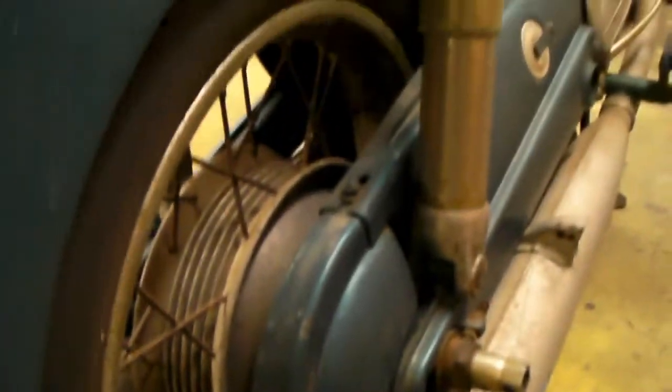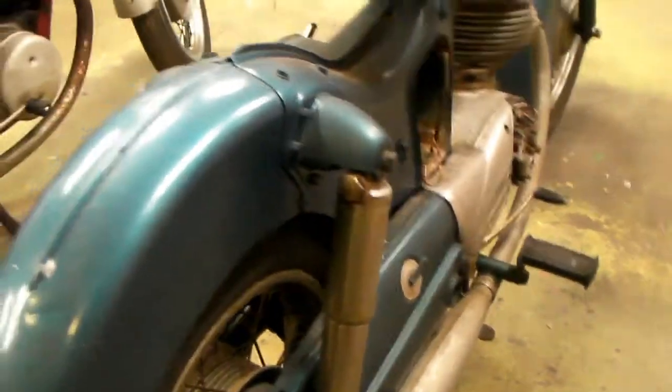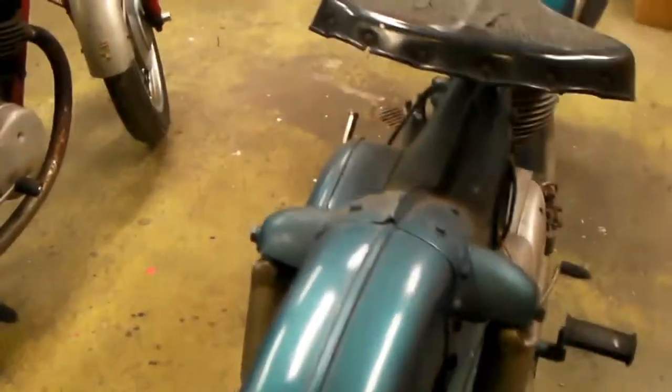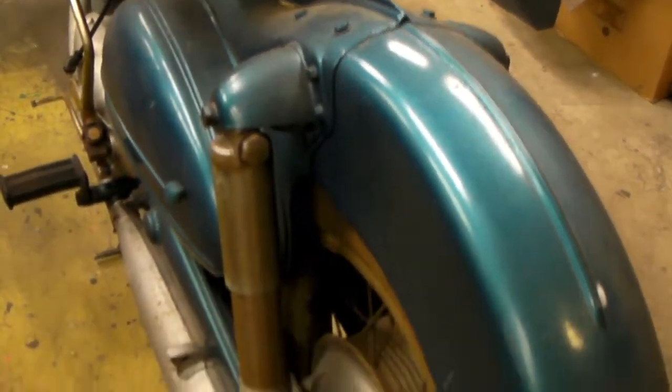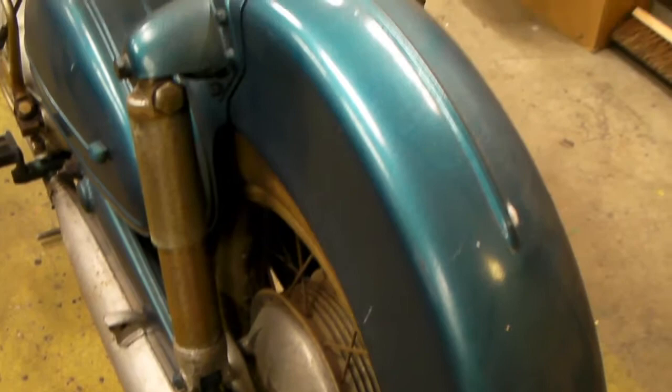But this is going to need a lot of work. I think everything's there, and it's rough, but it's not that bad. I see a lot of them that are a lot worse, and it should be a good candidate to make right.